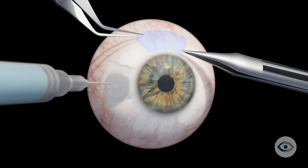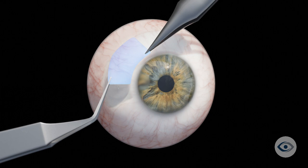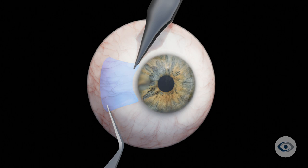The site from which the graft is taken heals within approximately one week. In certain scenarios, your physician may use an alternative type of tissue to close the defect, and will discuss this with you beforehand.